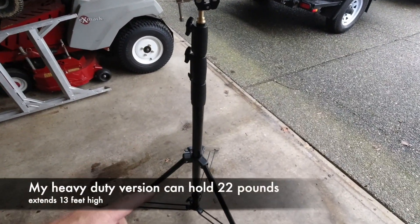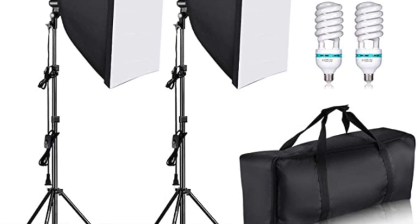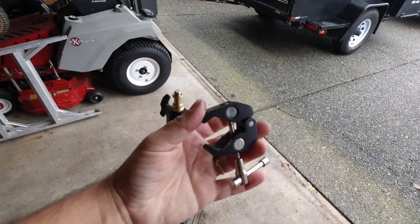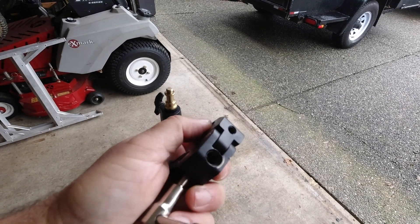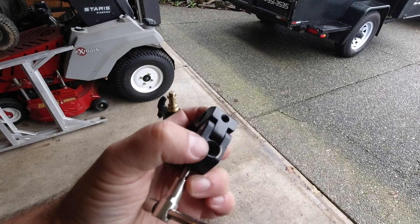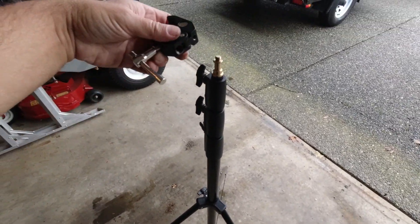I'm just using a simple photography light stand — the type of stand you would see with the big photography lights on there. Then I'm just using a simple generic photography clamp. These are very generic, very popular, and you can find them on Amazon. They're just like a metal clamp with threaded holes on the side. There's a small one that is your standard quarter-inch tripod-type thread, and then there's a larger one that fits the threaded brass piece on the top of these photography light stands.